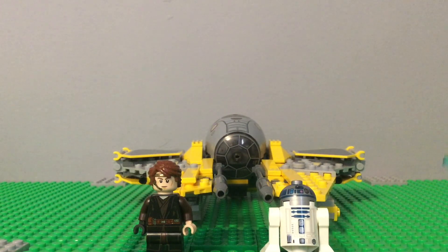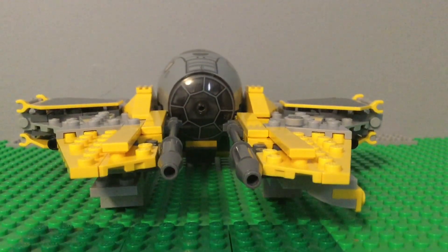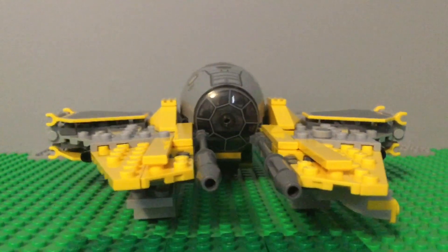I just removed the box and I'm about to show the minifigures. But first, if you want to see their individual figure reviews, they will be up on YouTube at this moment.